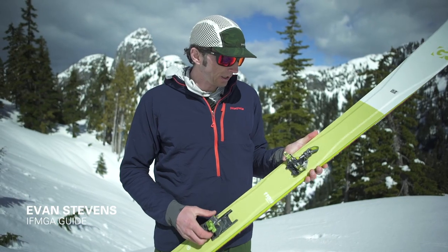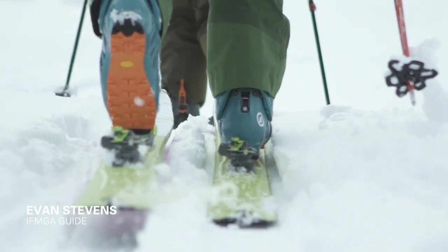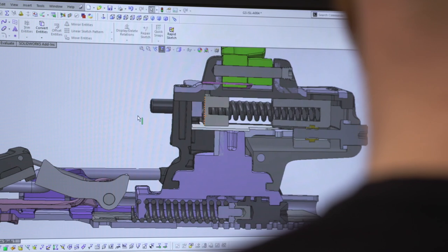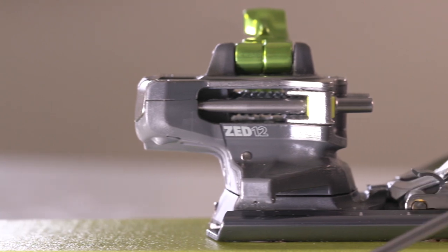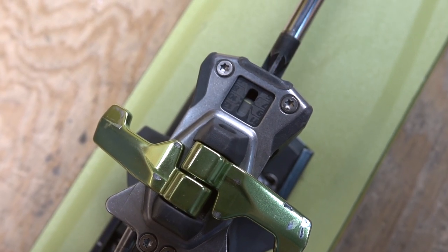Losing the weight — going on the diet — is definitely a big plus. It just means I can go a little further, a little faster than before. The crux of all that is the single screw adjustment for lateral release and forward falling, which is unique to any other binding on the market. There's one screw to set both settings and you're set to go.